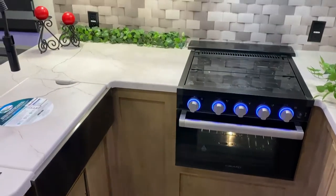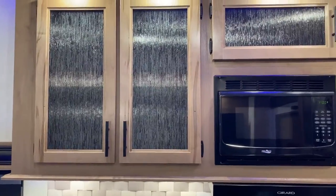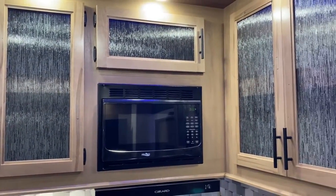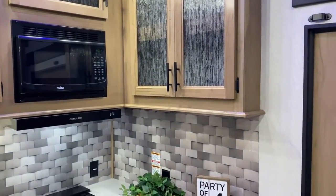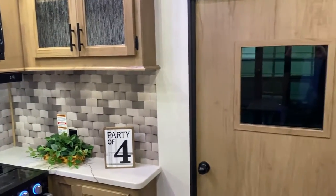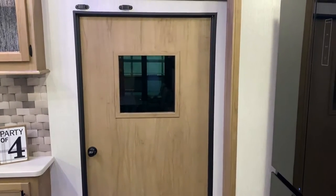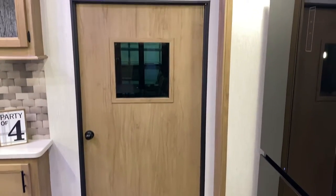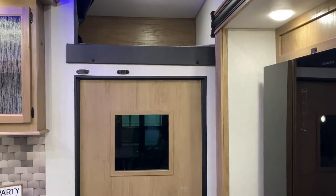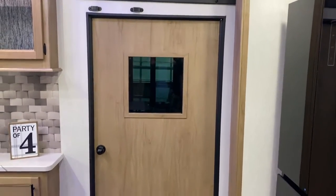There's storage on both sides and lots of storage up top with glass cabinet doors giving a residential feel. There's a microwave and a range vent that vents to the outside. The door going into the garage area has a built-in window, and right above that is the loft area, which includes a ladder located in the garage area.